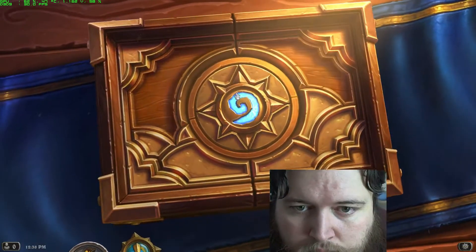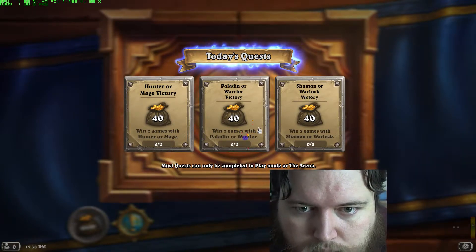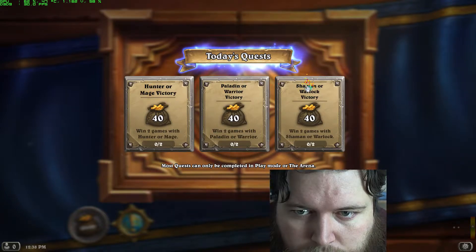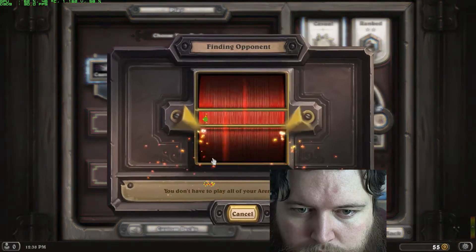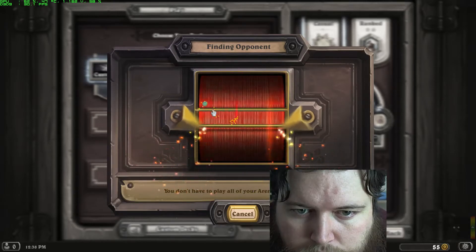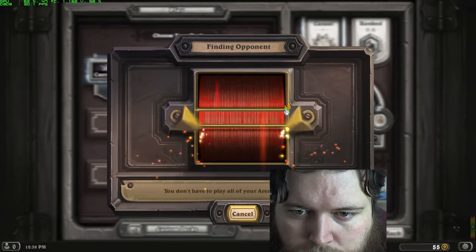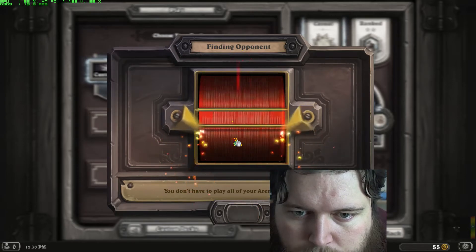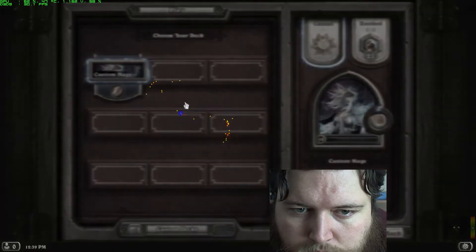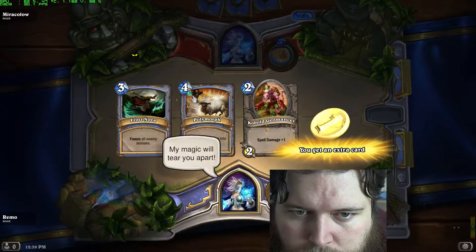Welcome to my end! Jaina vs. Jaina! You asked for it. My magic will tear you apart.